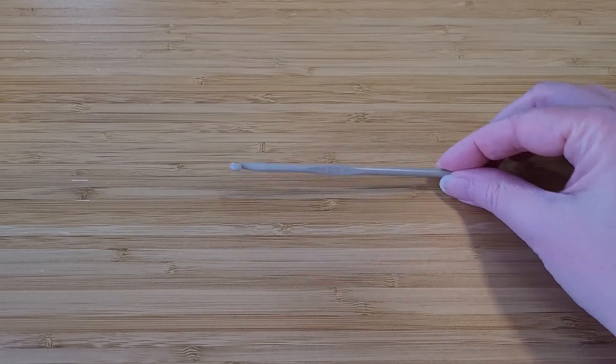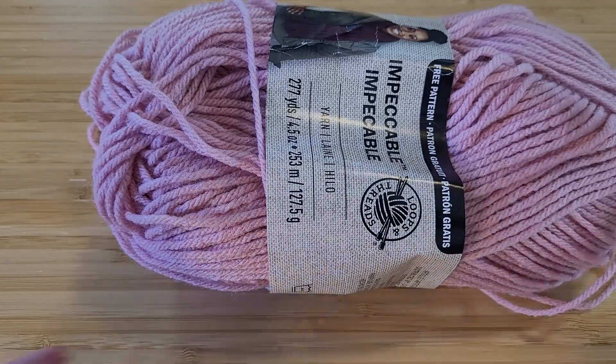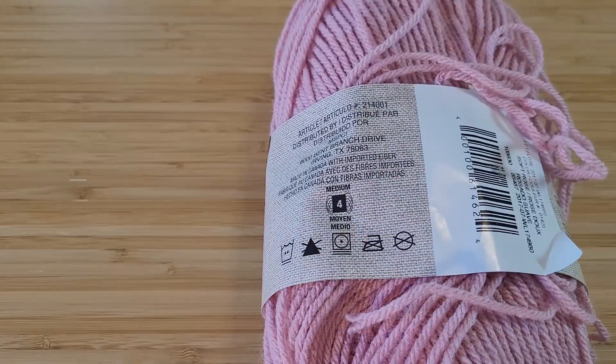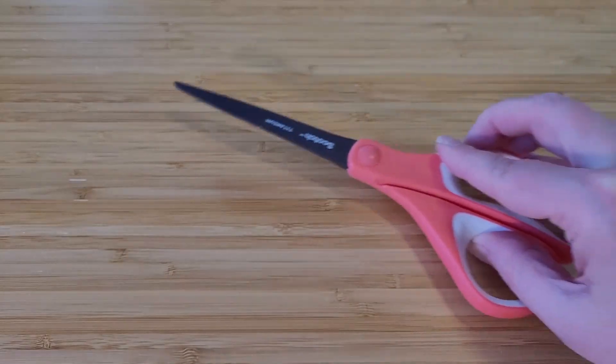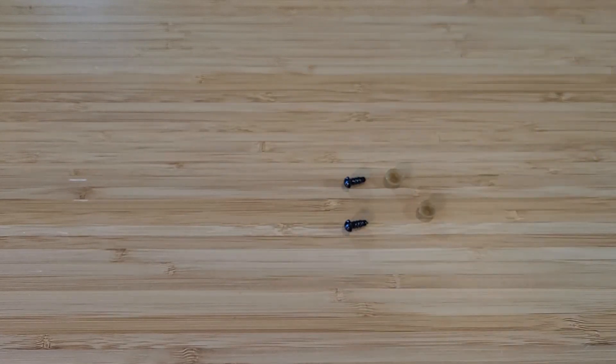For supplies for this project, all you're going to need is a crochet hook — I'm using a 4mm hook, which is the equivalent of a US size F — some worsted weight yarn in the color of your choice. Worsted is a weight 4, so on the back of the label there will be a little symbol with a number 4 and it says medium. You'll also need a pair of scissors and something to use for eyes. I'm using safety eyes, but if you don't have those you can either stitch on buttons or just embroider the details on at the end.